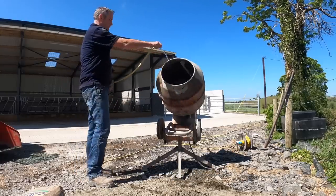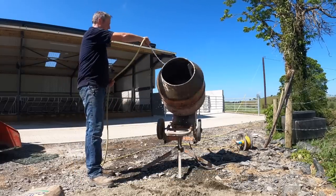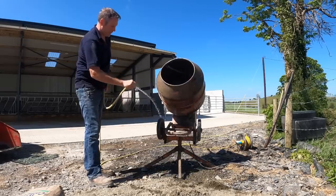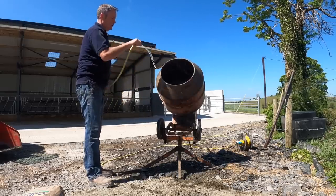Don't forget to wet your mixer — it might seem obvious, but people just wouldn't do it. Give your mixer a good wetting. The cement is meant to stick to it otherwise.